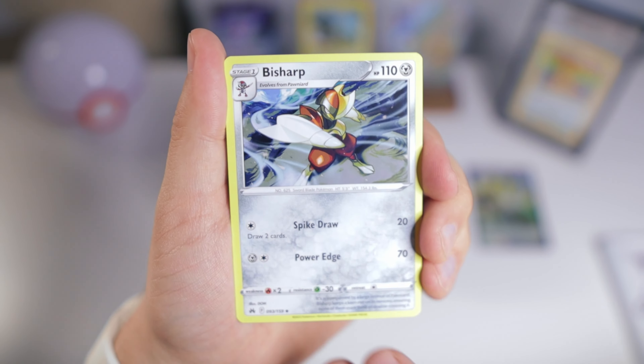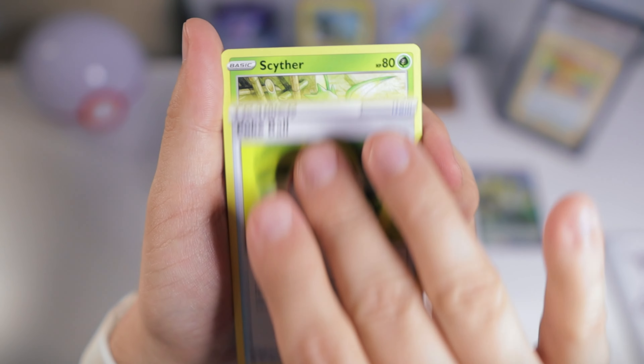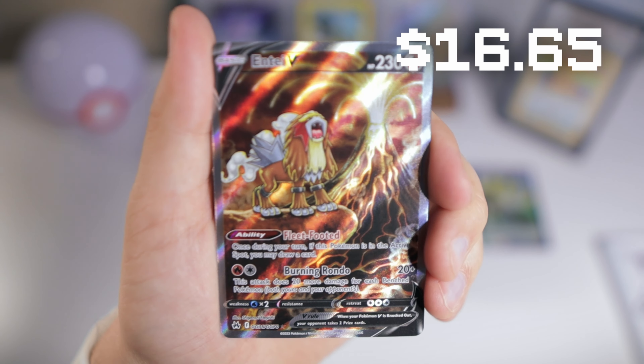Hopefully we can get something from the Galarian Gallery here. I really would love to pull the Mew — that's probably the one I'm most excited about.